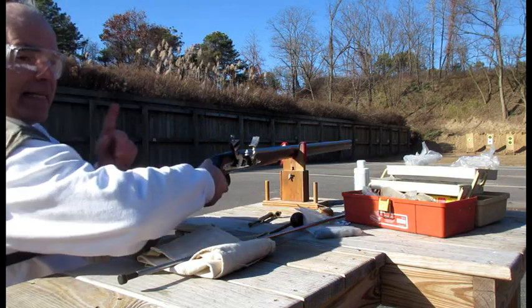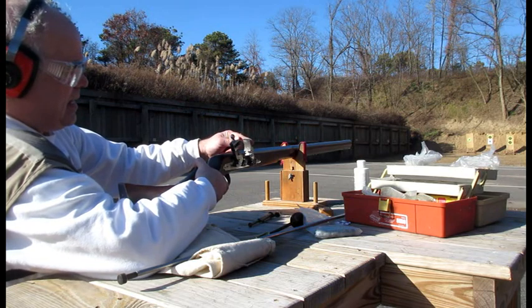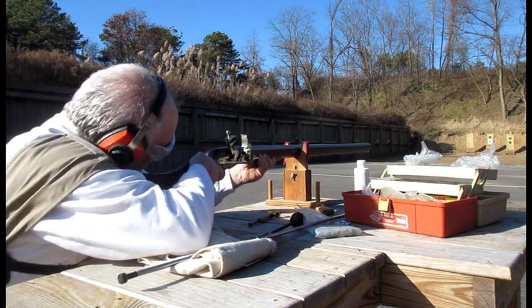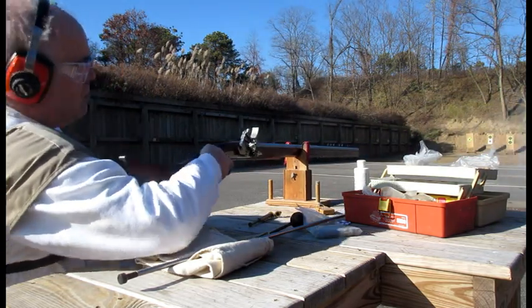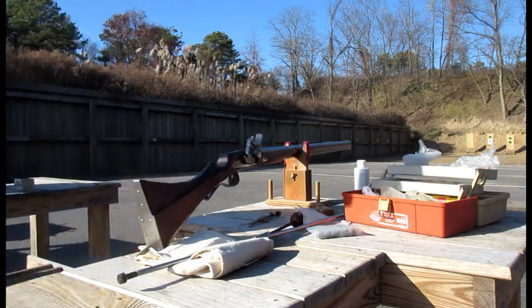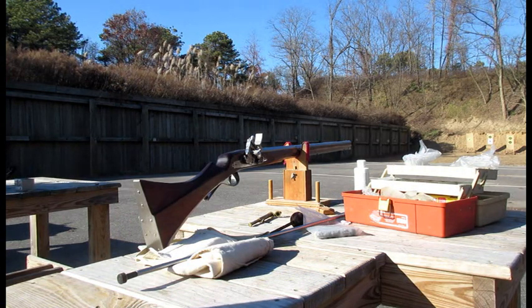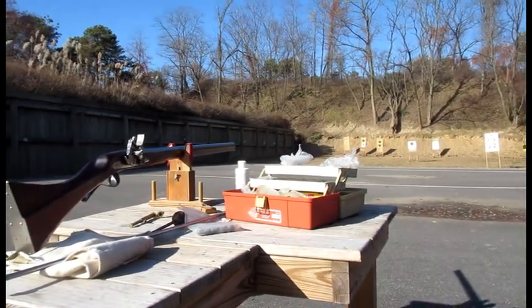Alright, but like I said, when I changed it, I'm still now in safety mode again. Put it back down — and not bad. Actually, I shot at about 1 o'clock, just north of the bullseye. 40 yards.